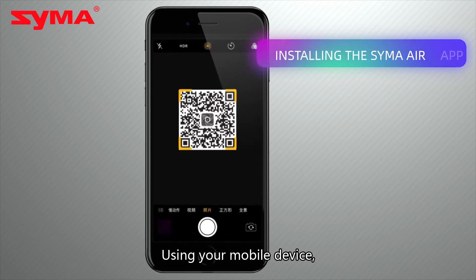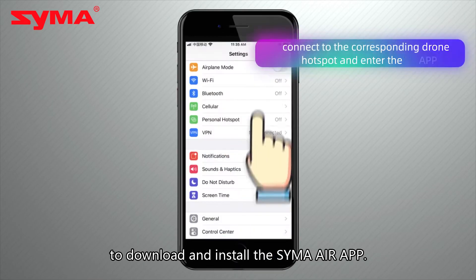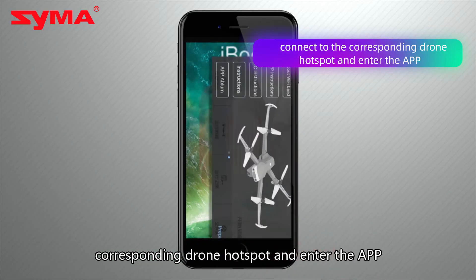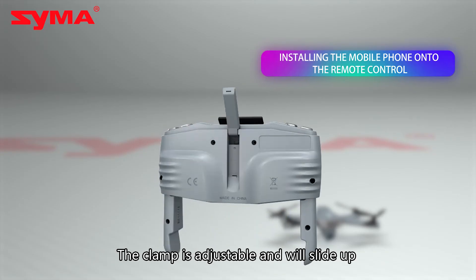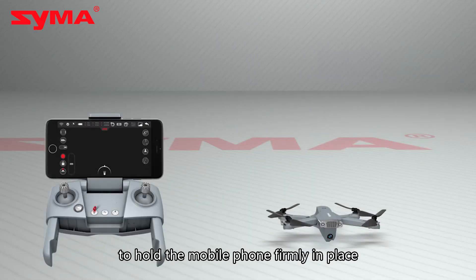Using your mobile device, scan the QR code on either the packaging or instruction manual to download and install the SEMA Air app. Open the settings and connect to the corresponding drone hotspot and enter the app. Flip the mobile phone mount up on the remote control — the clamp is adjustable and will slide up to hold the mobile phone firmly in place.